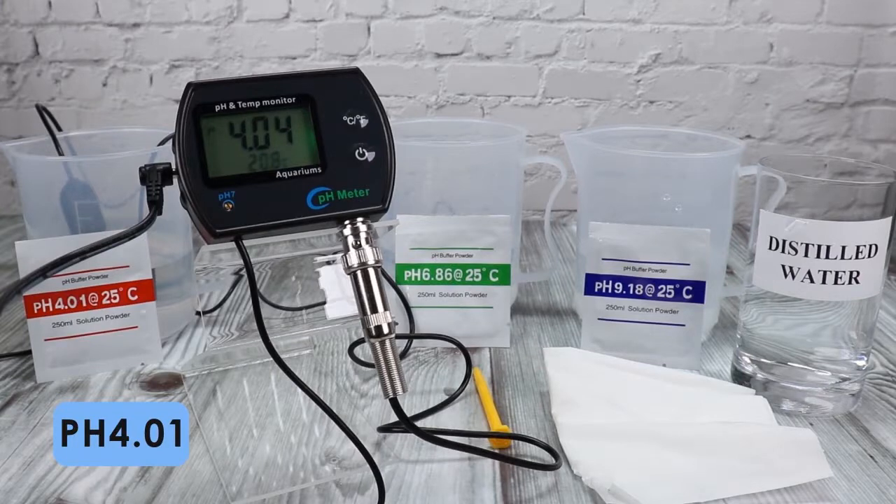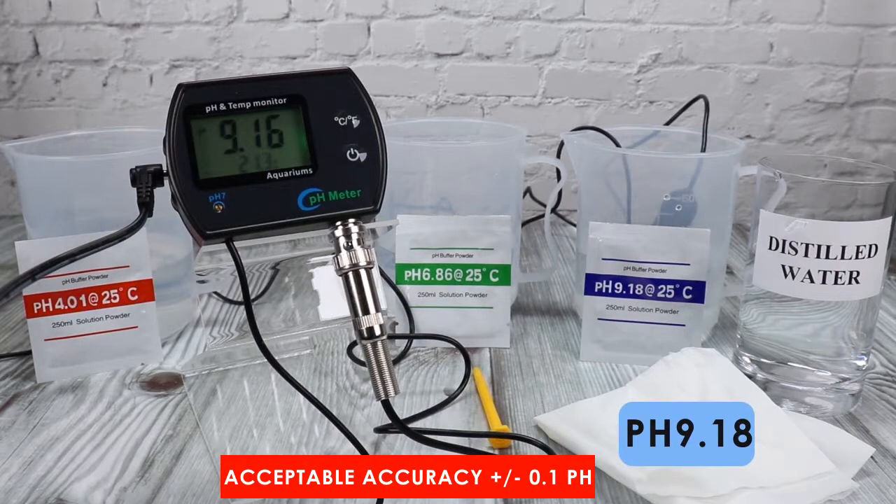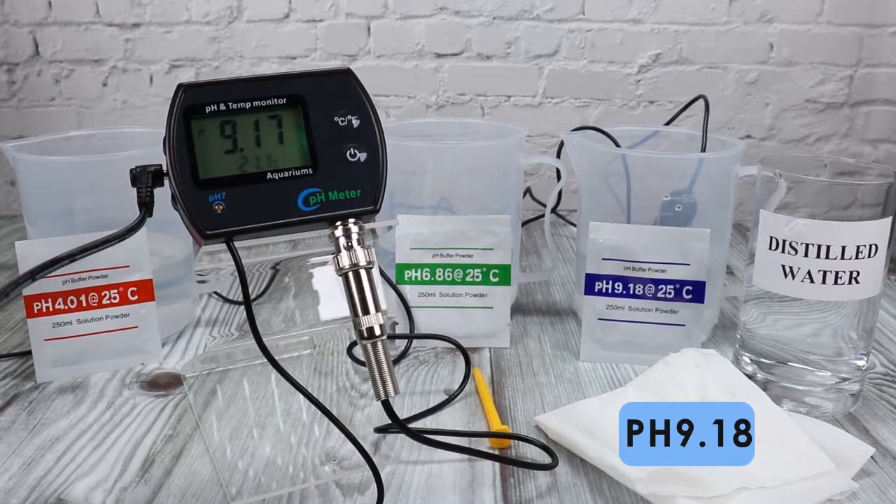Remember to rinse off between tests. Place again the electrodes in the 4.01 solution. It is acceptable if the display value is within the error range. And lastly, in the 9.18 solution. PHM245 is now completely calibrated.